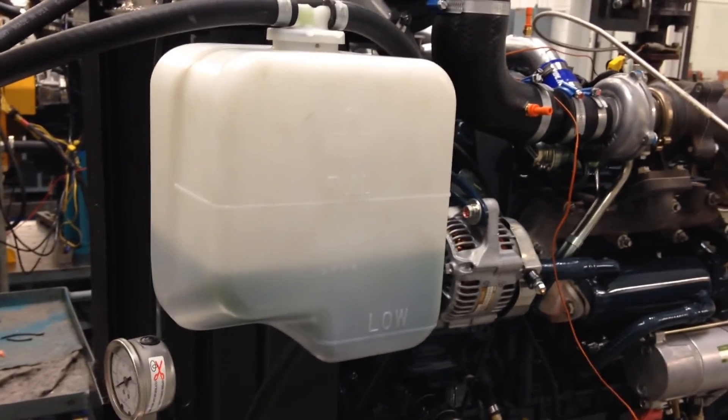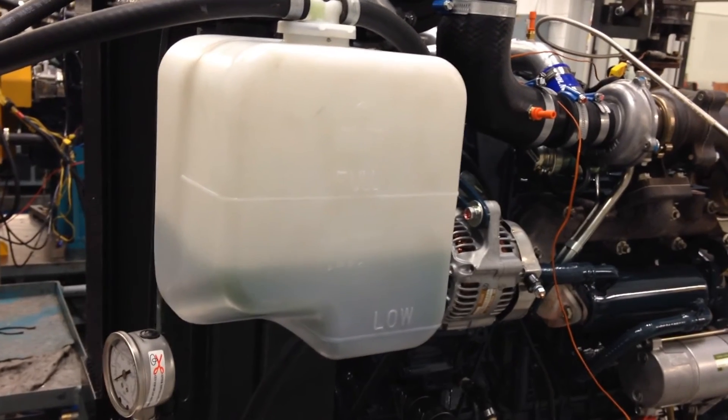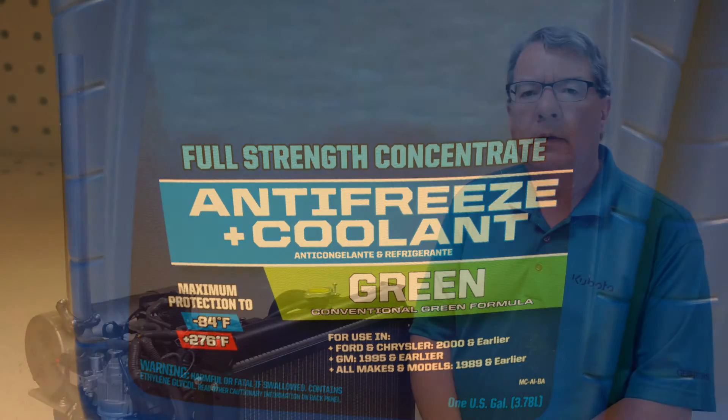Don't check the coolant concentration in the reservoir tank, as it may not be the same as the concentration in the cooling system. If you're adding antifreeze, make sure the concentration doesn't exceed 50%. Otherwise, your engine may overheat.